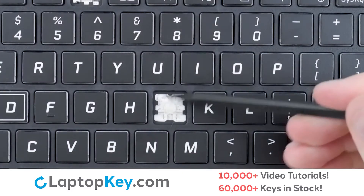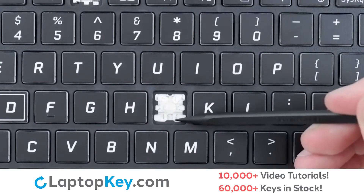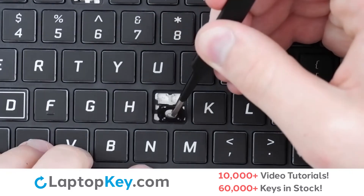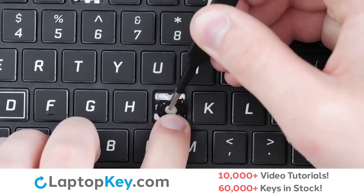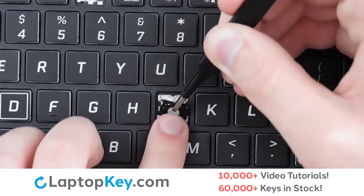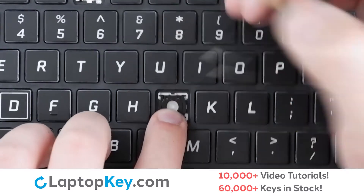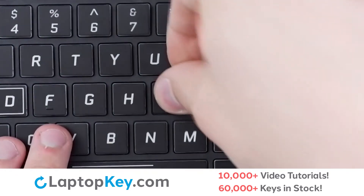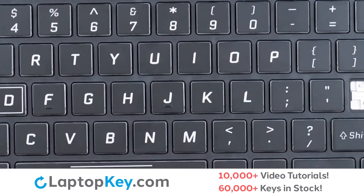Then, using the metal hooks, we will lay the clip down bottom first, supporting the bottom until it hooks on. Small press on the corners, replace the key cap with a press, and it's functional.